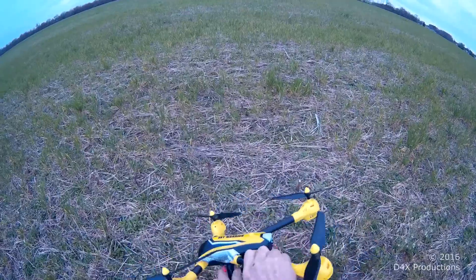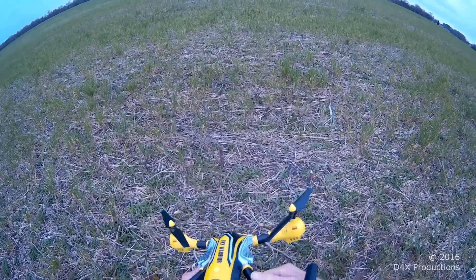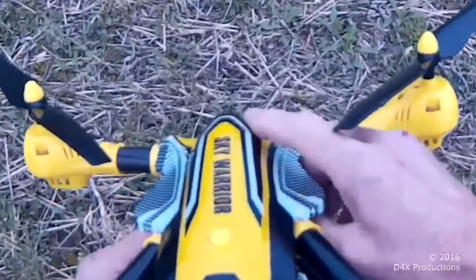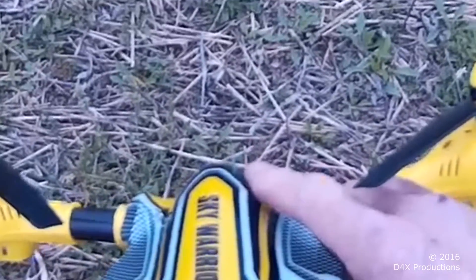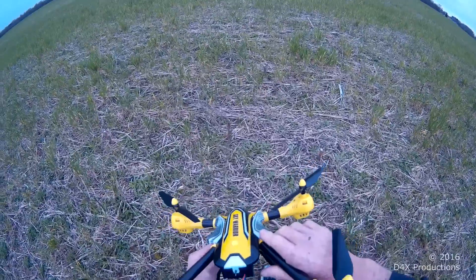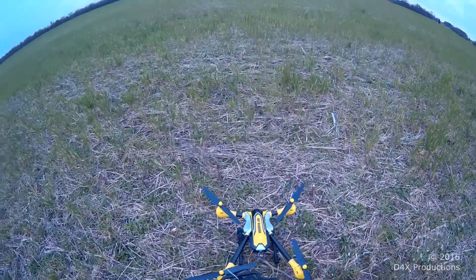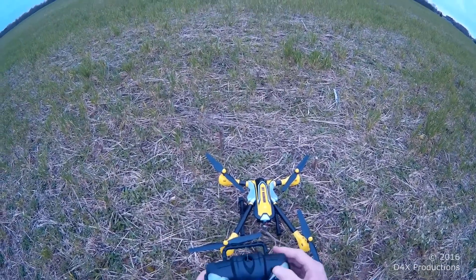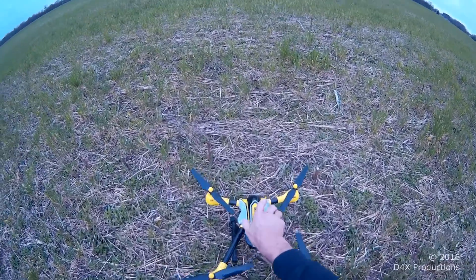No camera, just a straight up flight. I did some modifications on the antennas — I brought the K70 flight controller antenna out through the body, because it was just laying horizontally across the flight controller. I did the same thing with the antenna inside the transmitter; it too was just laying horizontally.